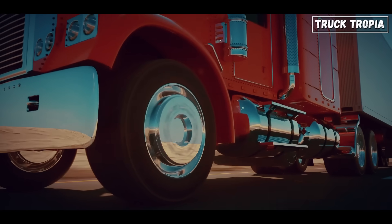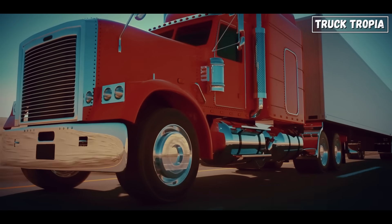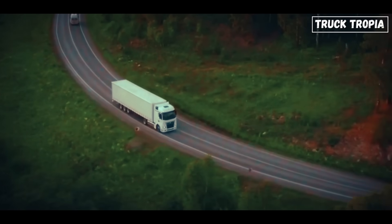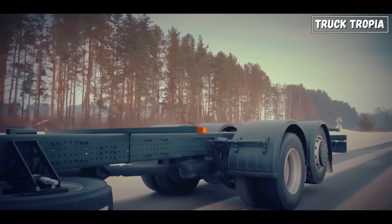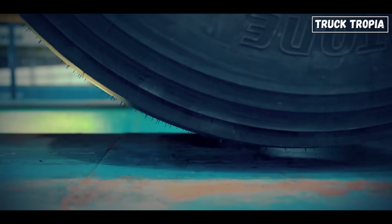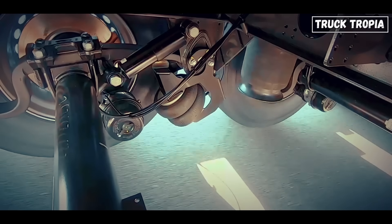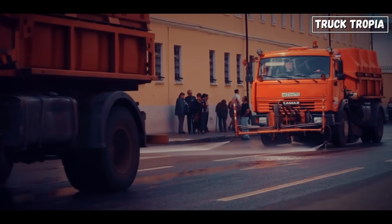Tire savings — tires on a heavy-duty truck aren't cheap, and the fewer miles they touch the ground, the longer they last. By lifting the tag axle during light loads, those tires sit idle, waiting fresh for when they're truly needed. It's like having a backup set that ages at half the speed. Maneuverability — trucks with multiple axles can feel like they're stuck on rails when turning in tight spaces. By lifting the rear-most axle, the truck effectively shortens its wheelbase, resulting in a tighter turning circle, making it much easier to navigate narrow streets.